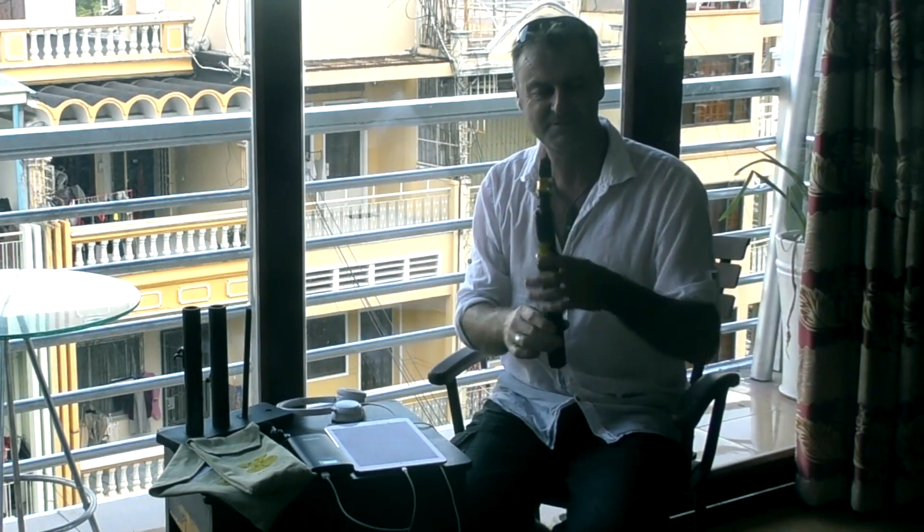The new mouthpiece — I'm telling you, it's made it all come together. I'm stoked.